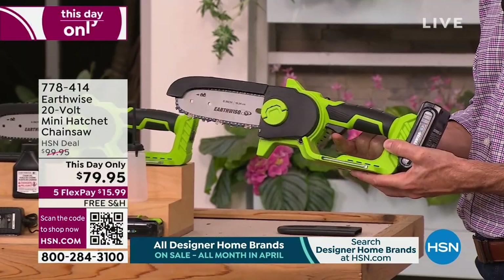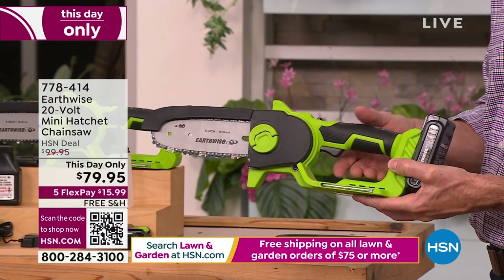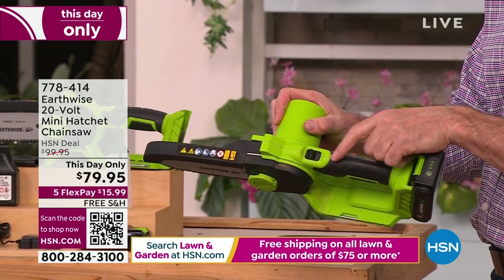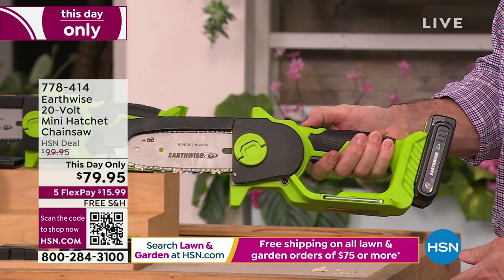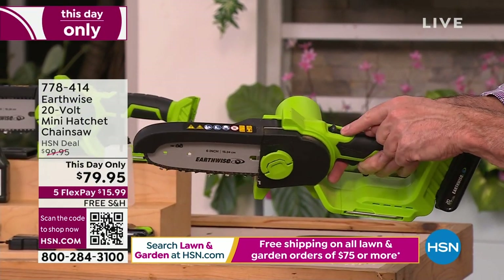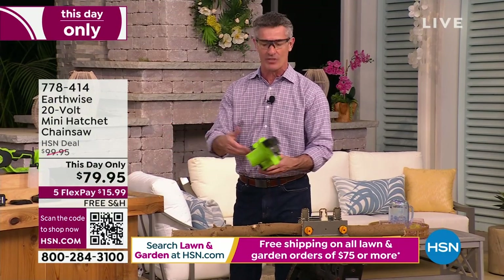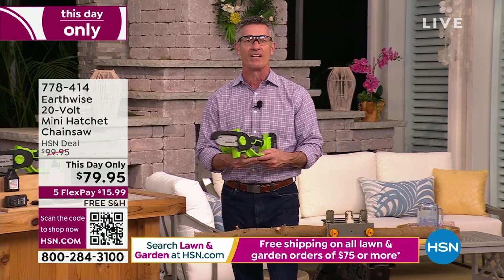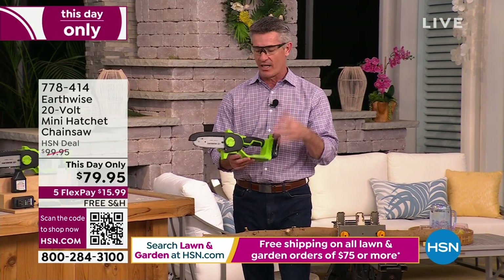Here's why this is so great to use. You've got a trigger underneath — that's what you have to push to activate the saw. If I push that, nothing happens. That's because you can't accidentally grab it and get it to start. On top there's a button you pull back with your thumb, then activate the saw. Anytime you let go, you have to go back to that button — so you're never going to pick this up accidentally.